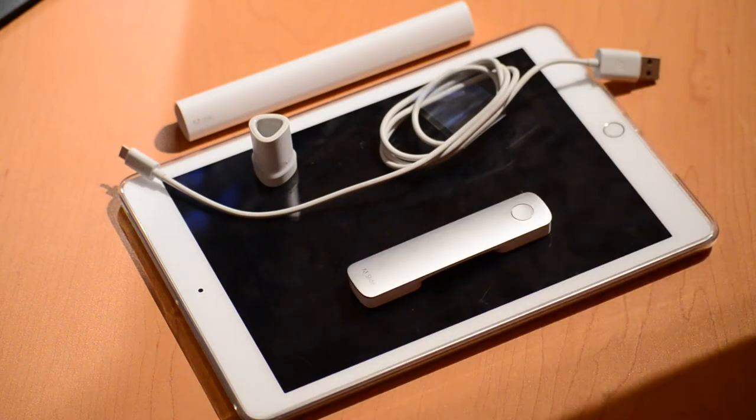Hey guys, Paul Wilson here. I've been playing around with the Adobe Ink and Slide devices for about a week now, and I thought it'd be time to share my experience with you guys and let you know my overall impressions.